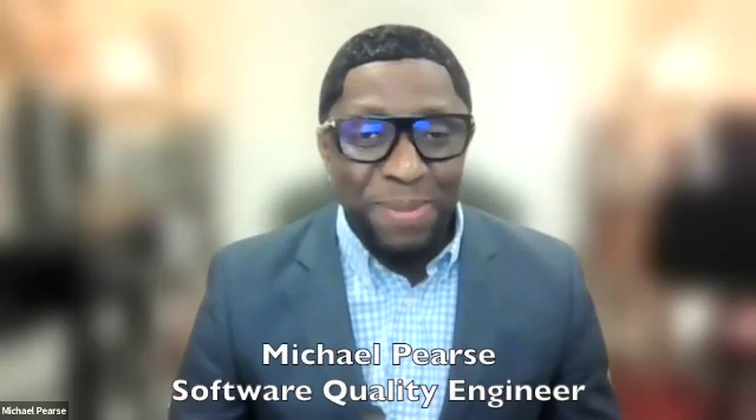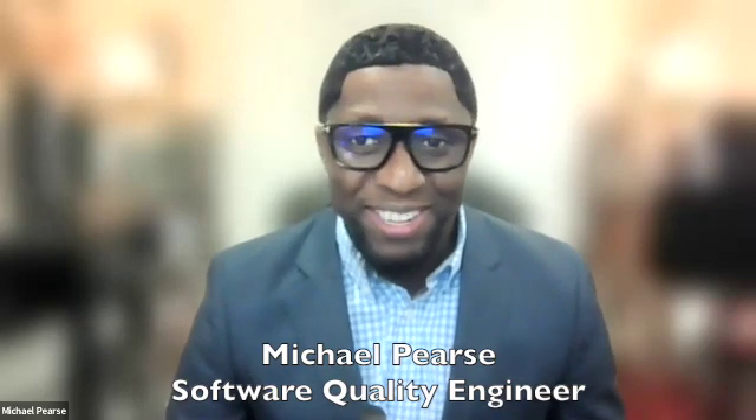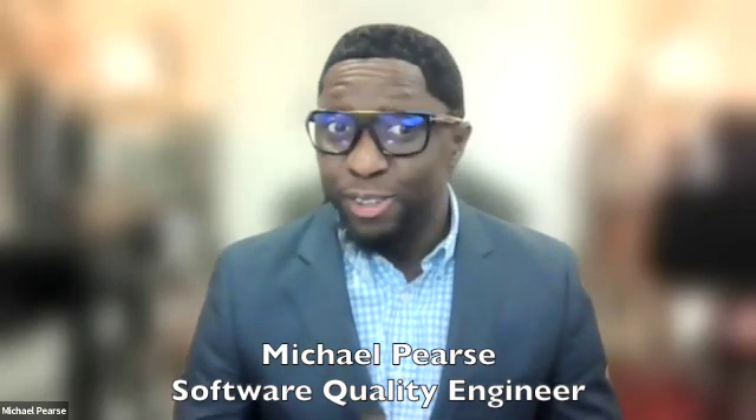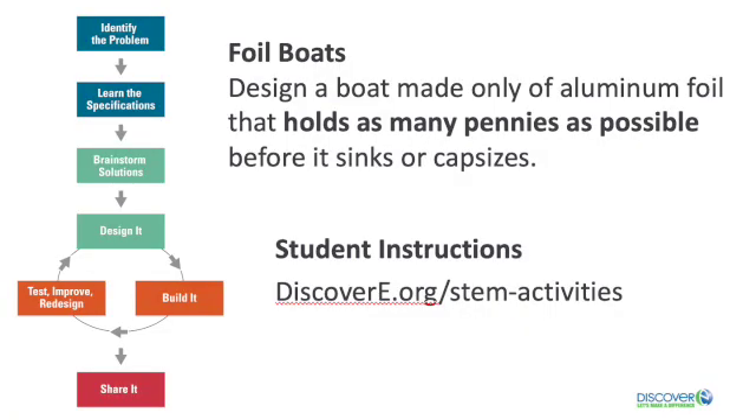Hello, my name is Michael Piers. I'm a software quality engineer and a member of the IEEE USA, which is the Institute of Electrical and Electronics Engineers. Today, I have an engineering challenge for you: design a boat made only of aluminum foil that holds as many pennies as possible before it sinks or capsizes.